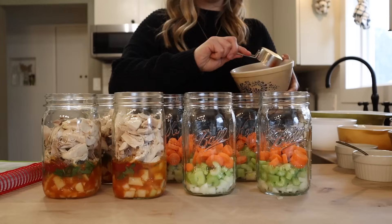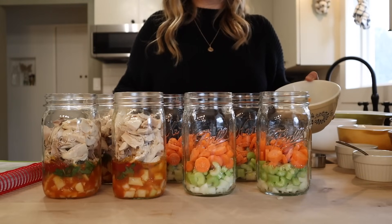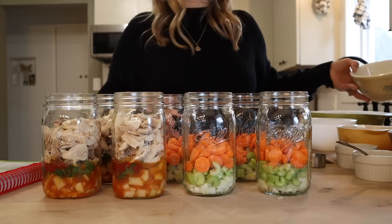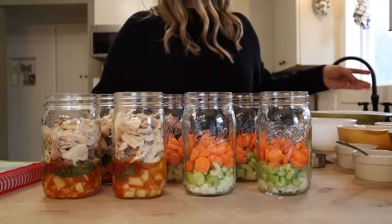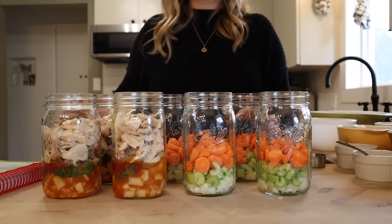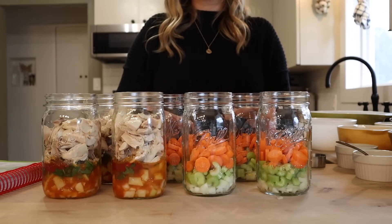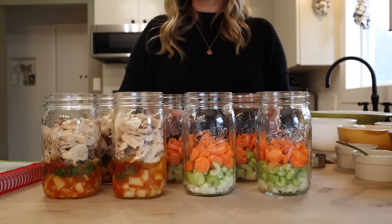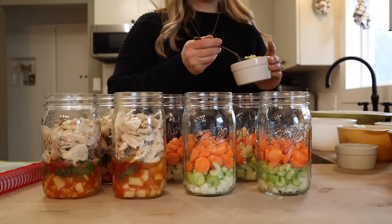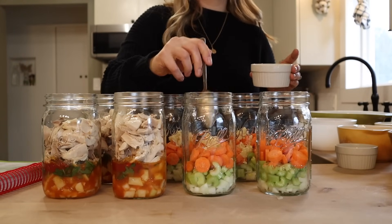For the pork roast in a jar, I figure we'll probably eat this over either mashed potatoes with a side of green beans, or we might have this over rice, so the potatoes just don't feel necessary in it. The pork roast in a jar recipe is actually the pot roast in a jar recipe from the All New Ball Book with just a couple substitutions — we're doing pork in place of the beef and white wine in place of the red wine. The recipe calls for a clove of garlic per quart jar, so I'm adding that in.